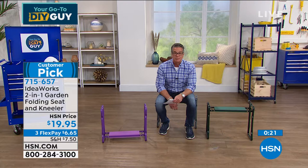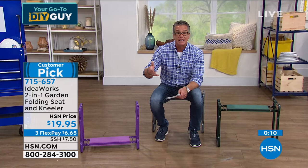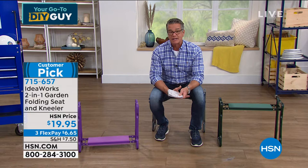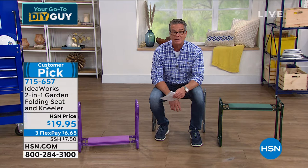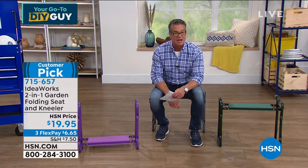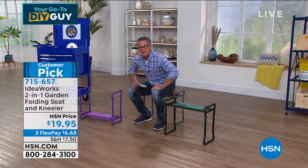Believe it or not, I use it more in the seat position. Whether you're painting, cleaning baseboards, or cleaning inside your shower area — is there anything worse than putting your knees on a hard bathroom floor? I weigh over 215 pounds, it's rated to 220, and it holds me great. Whether you're 120 or 220 pounds, you'll be able to utilize it. Brand new purple color — the one I'm sitting on is gray, and we also have the original green. It's a customer pick with lots of great reviews. Chad, great job as always!